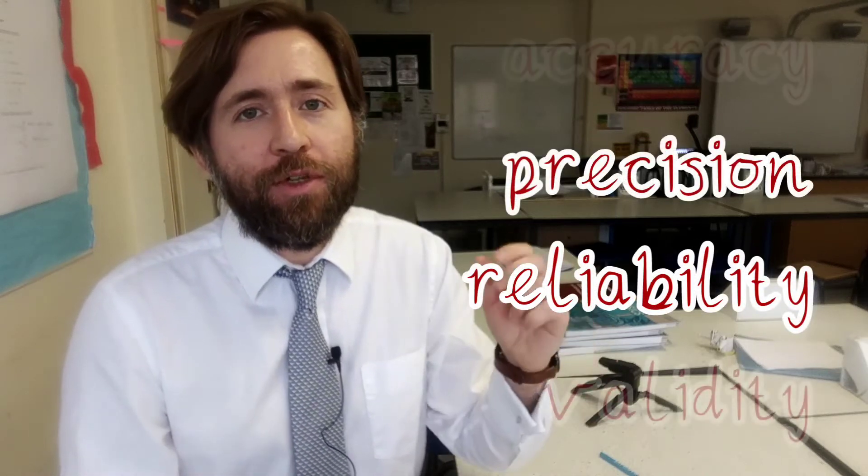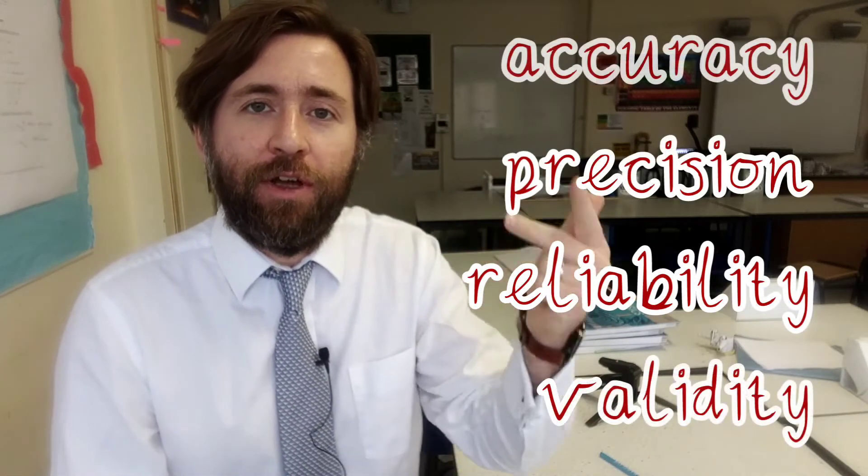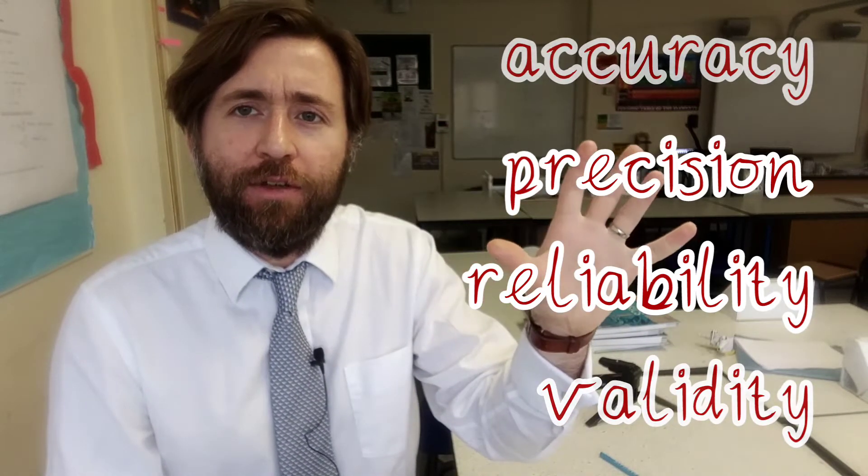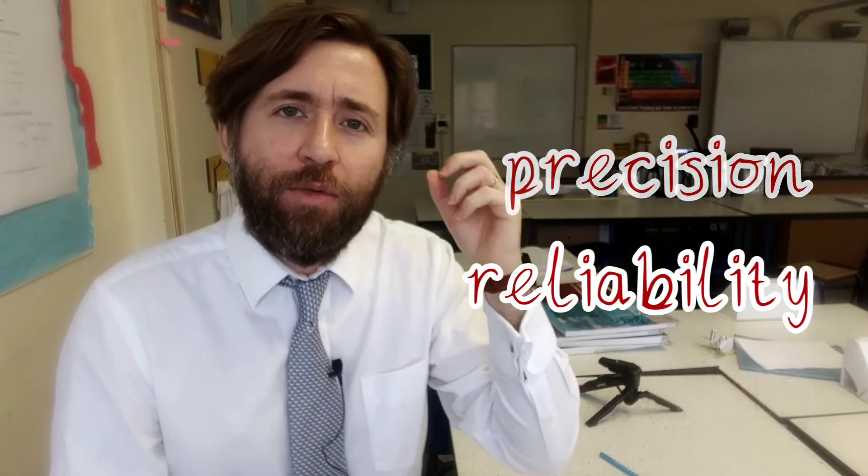In an evaluation, be methodical: go through accuracy, precision, reliability, validity, and then think — what else could I do? Be creative. What other science could we actually find out?